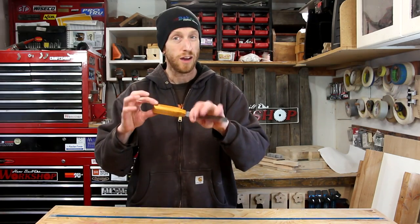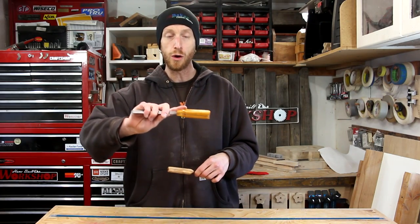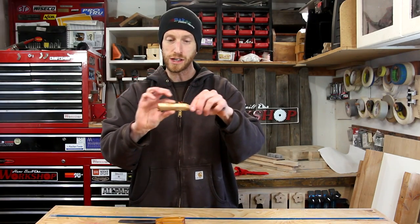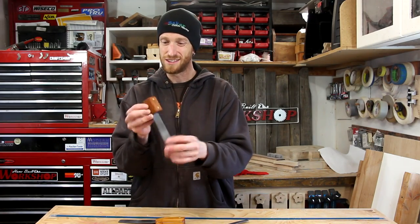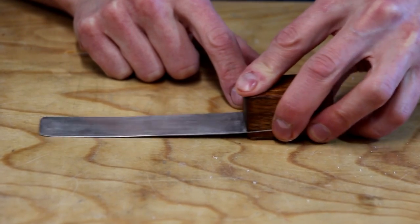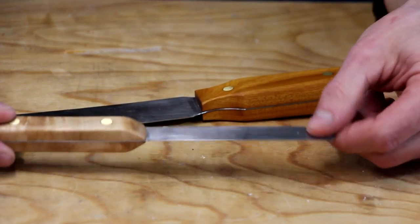With the finish applied, the guitar spatulas are complete. I really like how these things came out. I love this color on that Osage Orange handle, and the figure on this little maple handle is really cool. And of course, who doesn't like mahogany and brass? The leather on the bottom of this one is to protect the finish of a guitar when you're using it to scoop under a loose bridge. I think having the two different sizes is going to be really helpful for different applications.